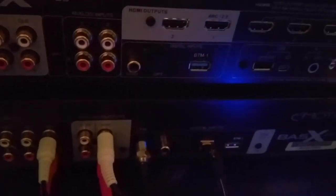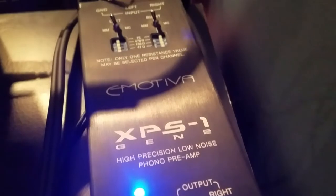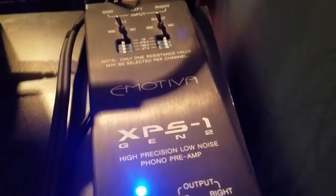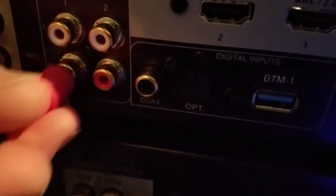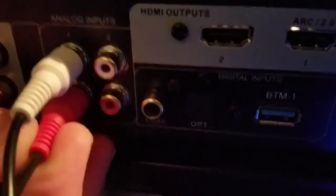Make sure all of your components are turned off when installing any audio or video gear. Next, we're going to pick out an input device to plug into the MC700 via the provided RCA cables. Since the MC700 doesn't have a phono preamplifier on board, I'm going to be using my Emotiva XPS1 Gen2 phono preamp. Let's pick one of the analog input ports, connect the RCA cables, and make sure they're secure.